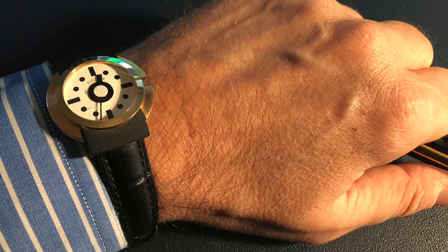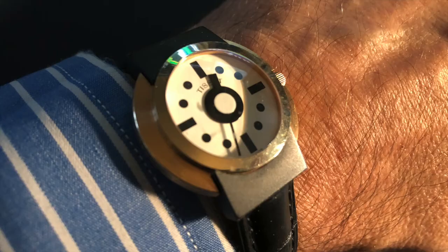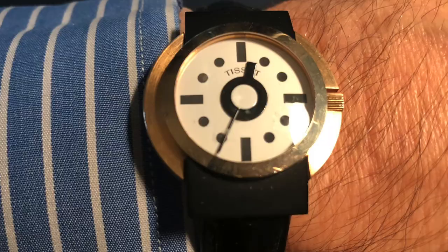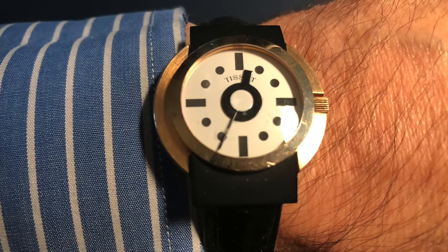Here you can see the way I'm wearing it — it looks pretty good. A lot of people when they see it tell me: what is it? Where did you buy it? Where can I find it? I'm very very happy that Tissot made the new Memphis Heritage, which is the new line.